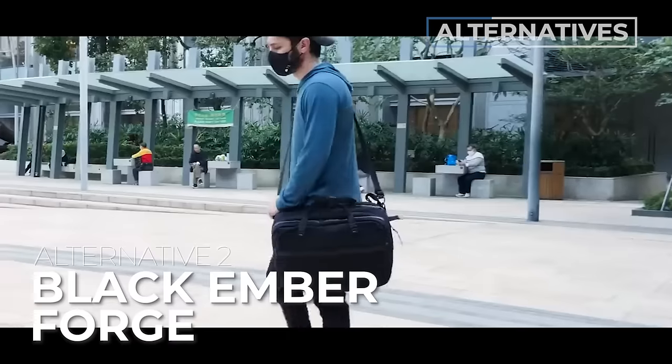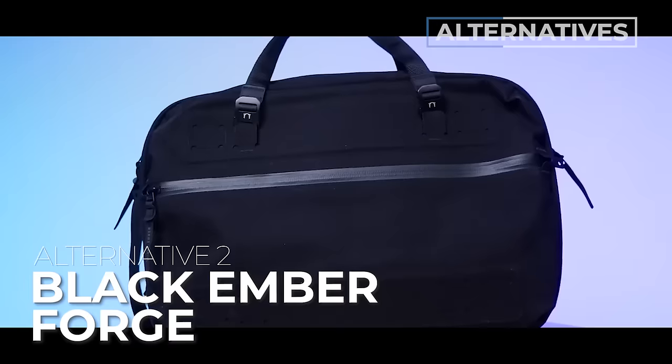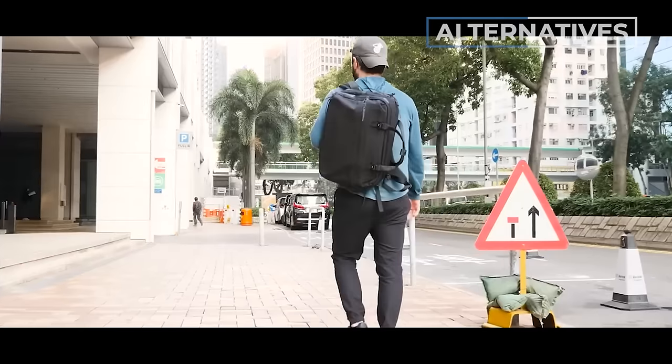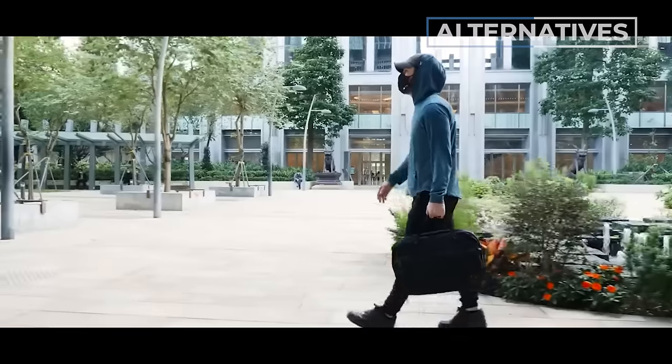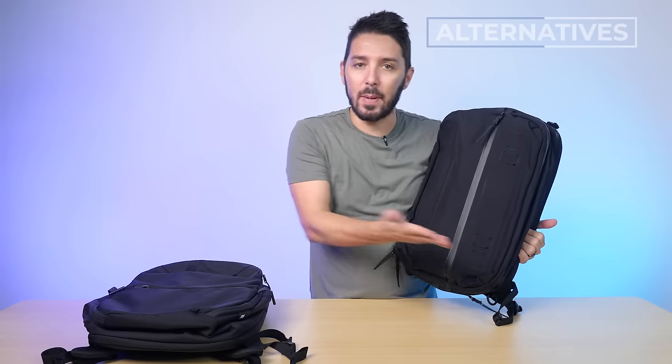Alternative backpack recommendation number two is the Black Ember Forge. This is for you if you like the Citadels but can't decide between the 18 and 25 liter. The Black Ember Forge is a 20 liter bag that can expand to 30 liters, giving you the best of both worlds. It's not that simple, but it might be worth exploring. Check out the links in the description below for our full review.